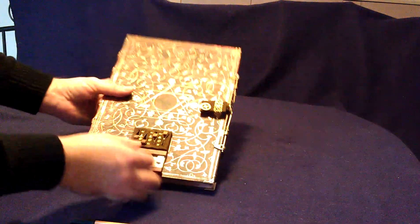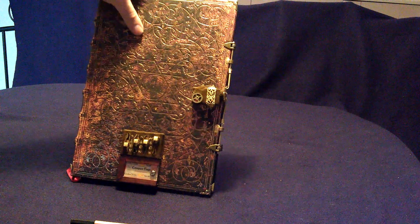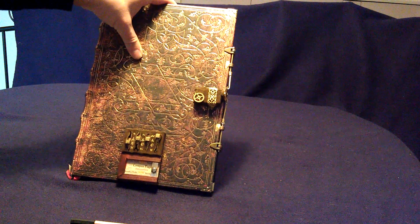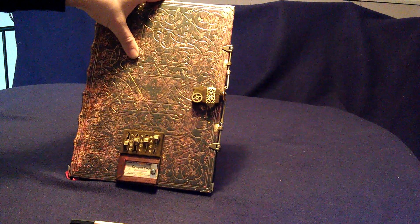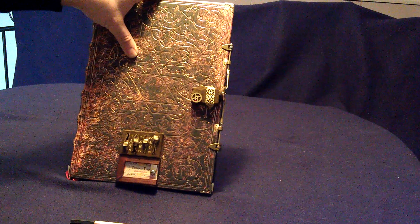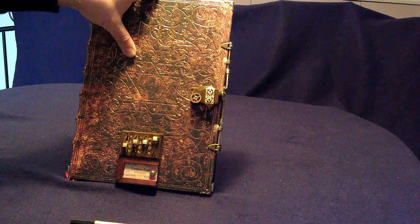It's secured again. I will change the code after the video, so you have no chance to open it again. For more pictures and more steampunk stuff, visit my website: steampunk-design.de. Thanks for watching.